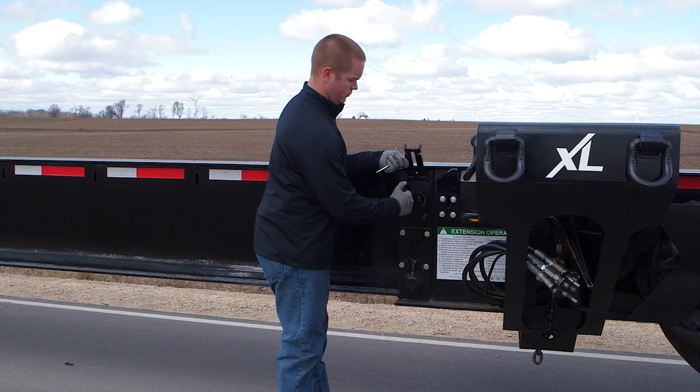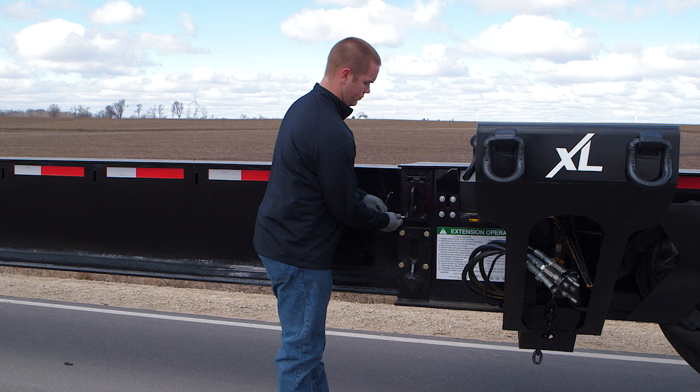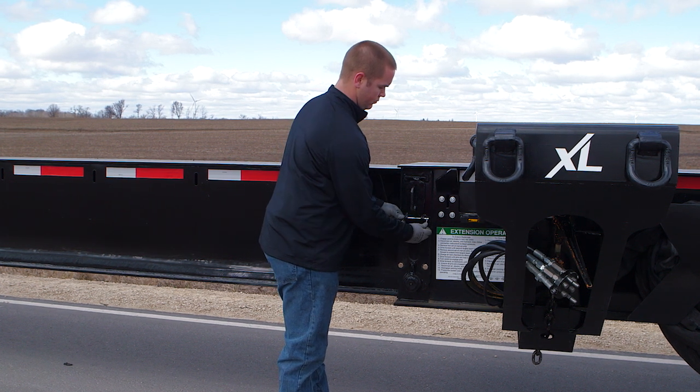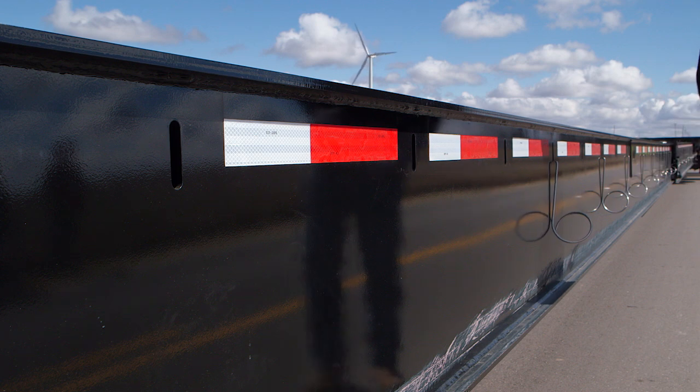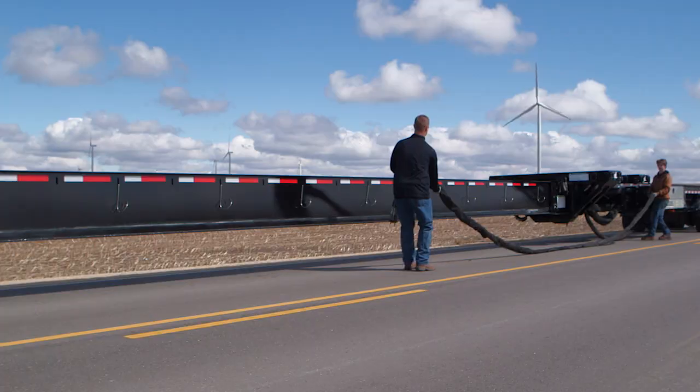For your safety, please make sure that wherever you stop, you have all three pins in place on each side. Place your hanger clips on their slots along the trailer sides and place your air, electric and hydraulic lines in them.